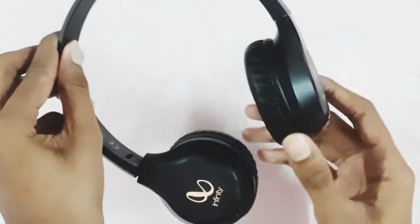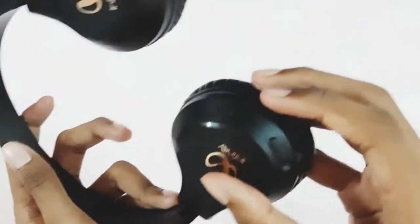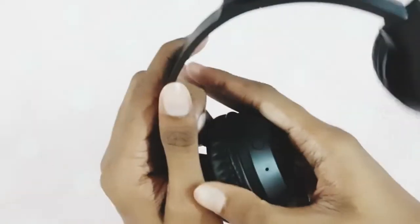Now we are seeing how to rotate the ear pads. It can rotate the ear pads inward and outward.